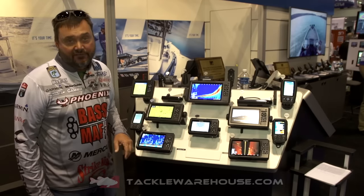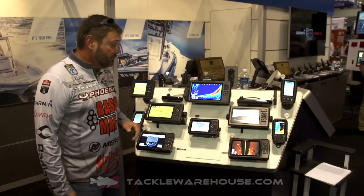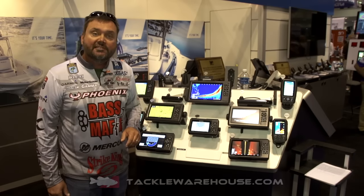They do everything you need to do at a very reasonable price, and all of this is available at Tackle Warehouse.